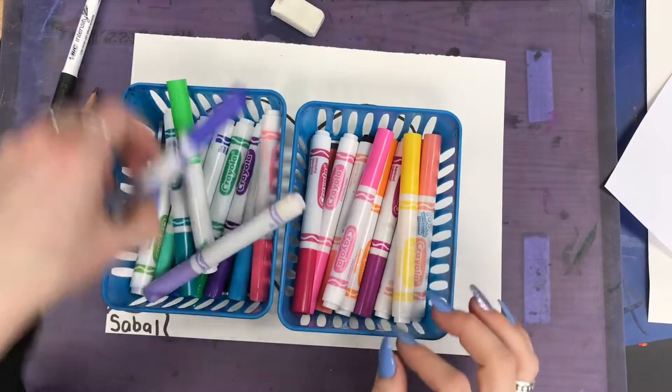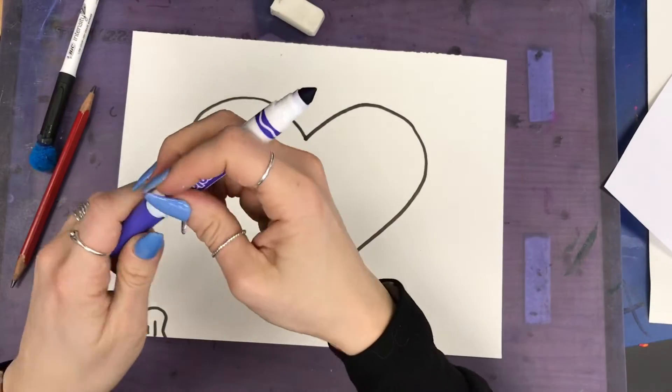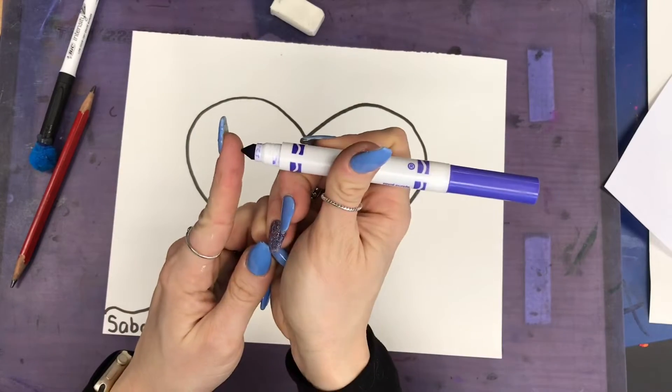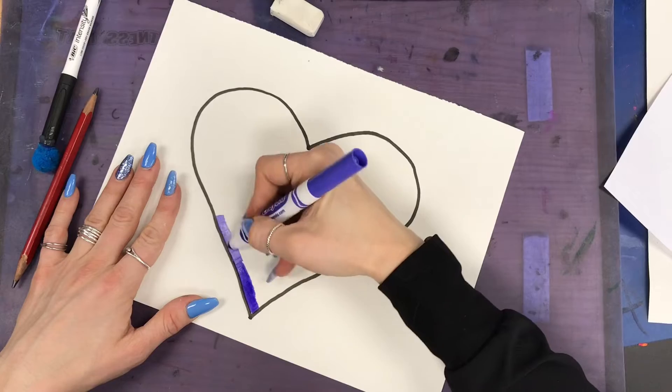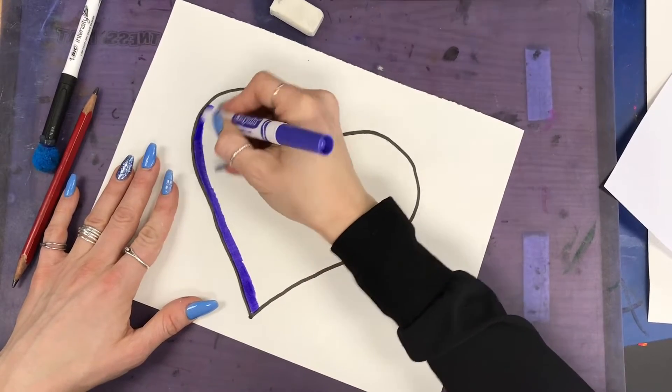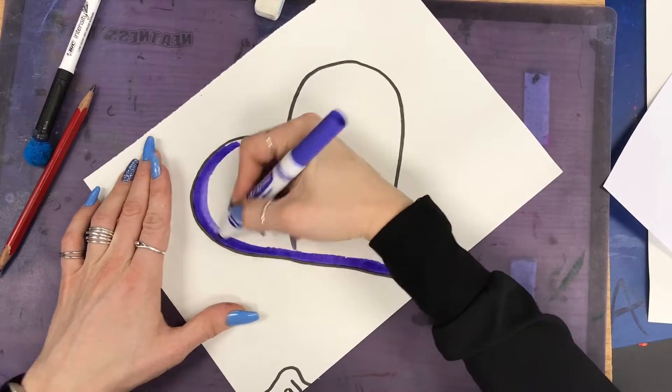Now you're gonna go ahead and pick a color. You're only going to be coloring on the edges of the heart. There's the tip and then the side of the marker — you want to try to use the side. Go back and forth, see how I'm going back and forth and going over it a couple of times?